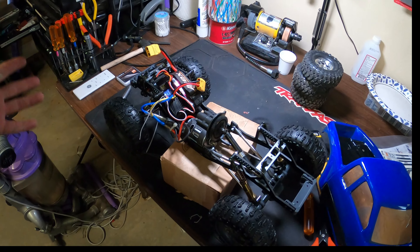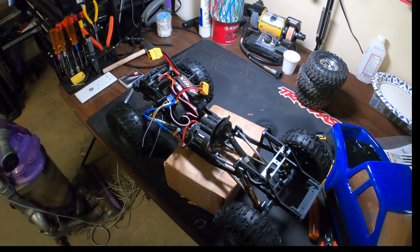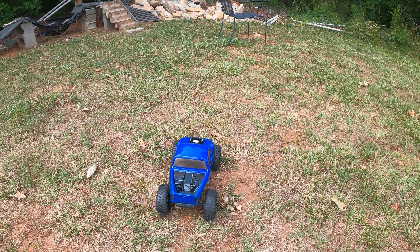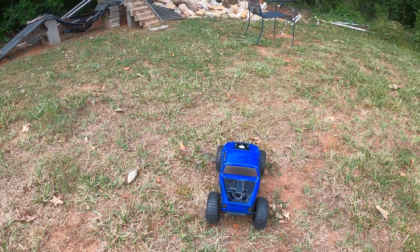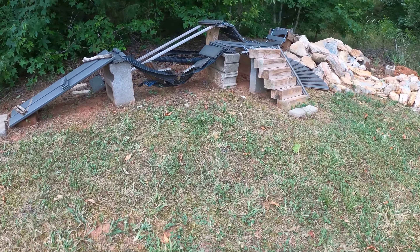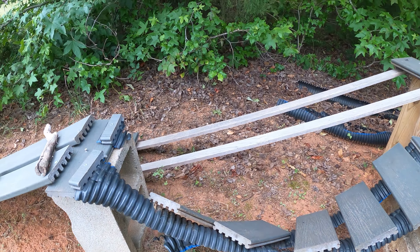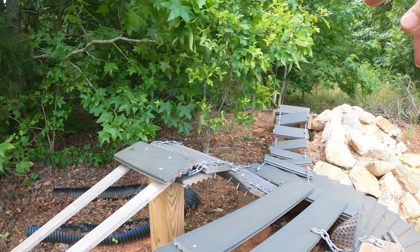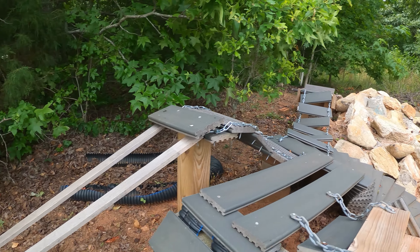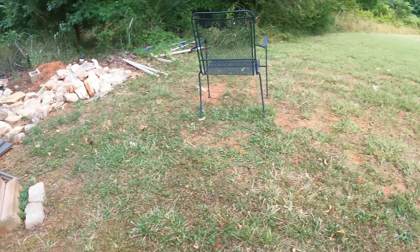We're going to test it out on the backyard track. I was going to go to the river, but there's no sense going until we make sure the truck's going to hold up to one run. Here we go — the first run with the police truck. I did notice my janky bridge is broke. I'll get some chain like I've got on the other one and fix it, but we ain't gonna be able to cross it today.